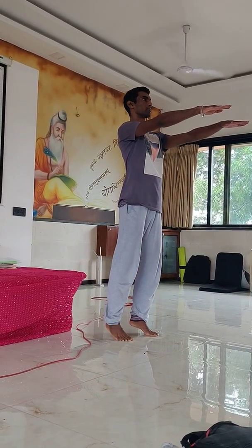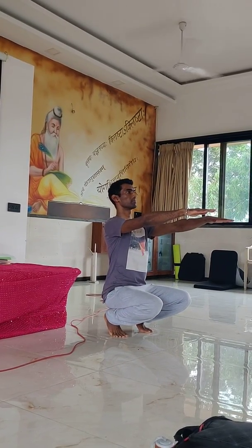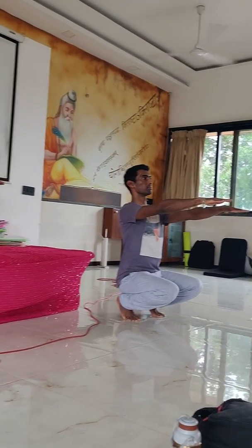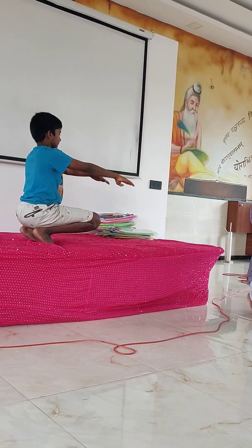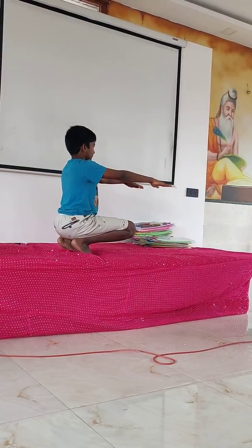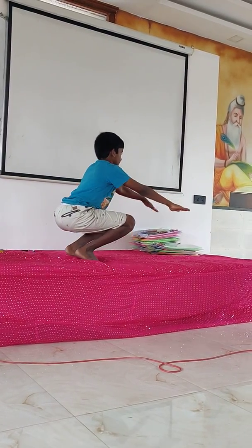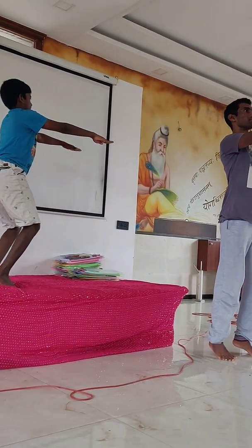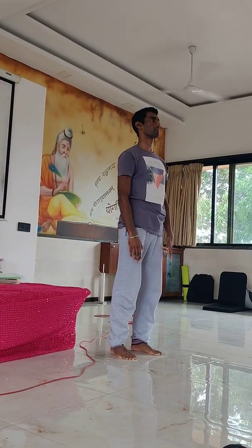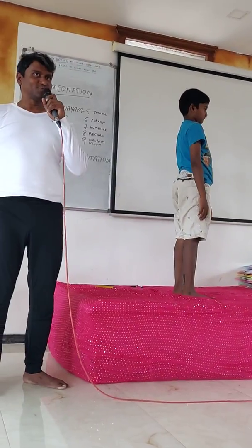Immediately exhaling in 3 seconds, come down. Inhaling in 3 seconds, come up smoothly, balancing on the tiptoes. Immediately exhaling in 3 seconds, lower your heels and your hands to your sides. Now let us perform this.